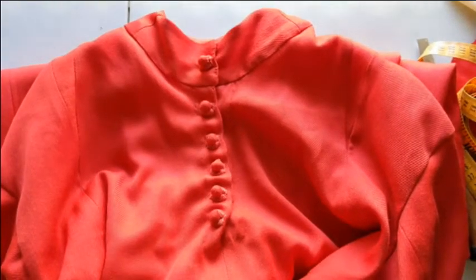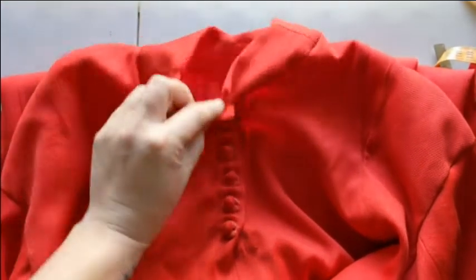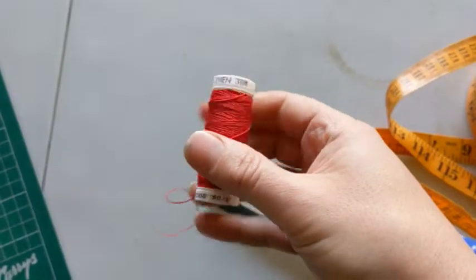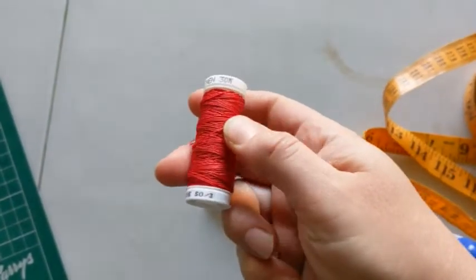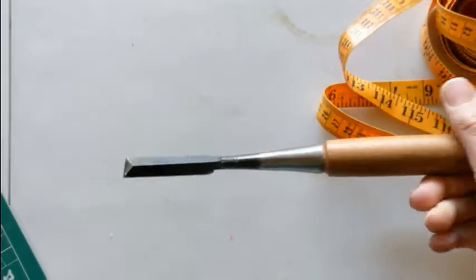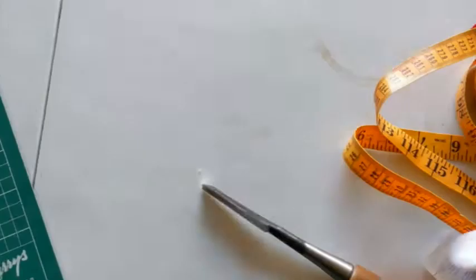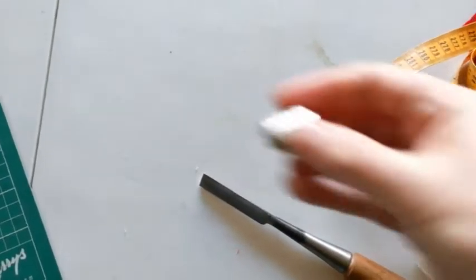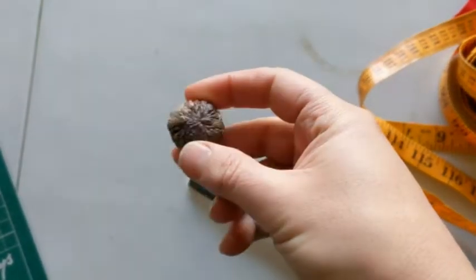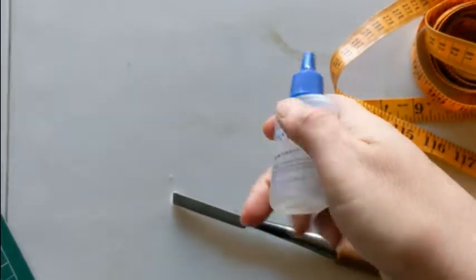Today I'm going to show you how to make medieval buttonholes. This is a lightweight wool and it will give you a good idea how to do it in most fabrics. I'm using 50 over 30 linen thread and I have a chisel to cut my buttonholes, a thimble, beeswax to wax my thread — I wouldn't use it on a wool — and fray check to seal my buttonholes after I make them.